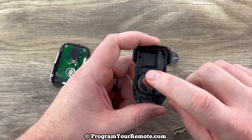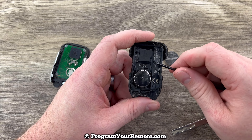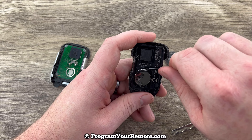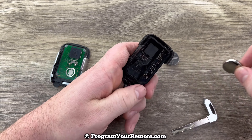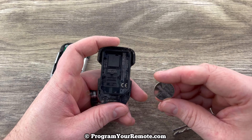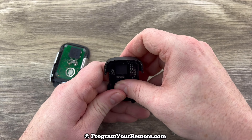Now we'll take a look at the back piece and we see our battery right here. You want to grab a small screwdriver or something with a point on it that'll just allow you to get under the edge of this and pry that battery up. We'll grab our new battery and we want to make sure that we're installing that with the plus side down like that.